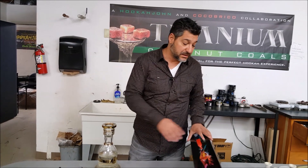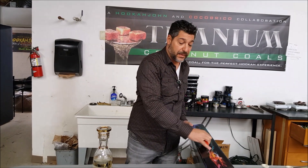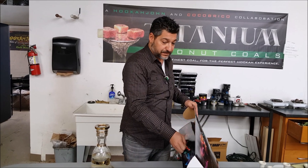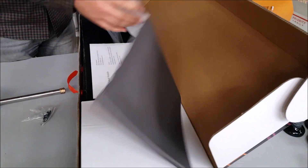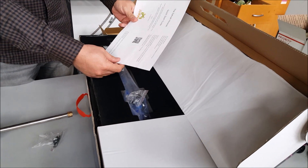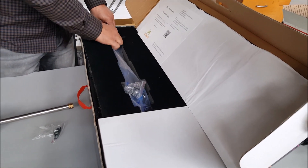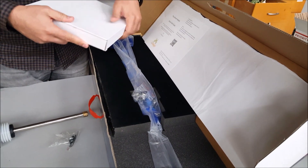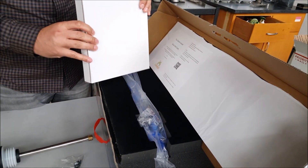I'm going to show you this in detail. This is the box it comes in — the Zahra hookah box. Opening it up now: you get this nice box, a little welcome packet, a quick start guide, and then it's like a little guitar case. You get your hookah in here. This is the blue one. They've got four colors: blue, red, black, and then this mixed one some people call Rasta.